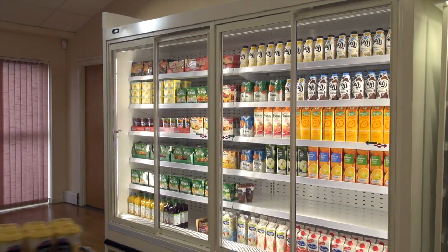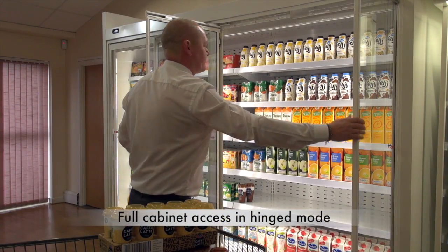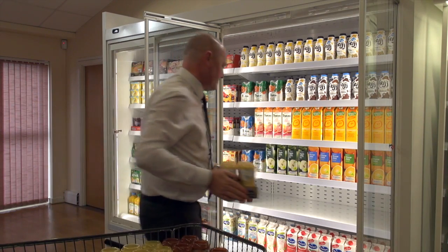For your store merchandisers, the doors can be hinged open in seconds to allow full access to the cabinet by simply pulling the doors toward you.